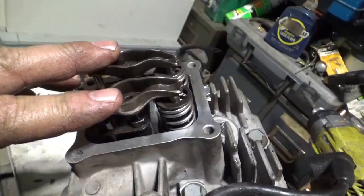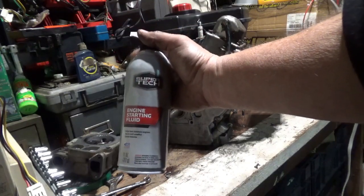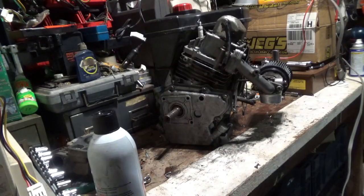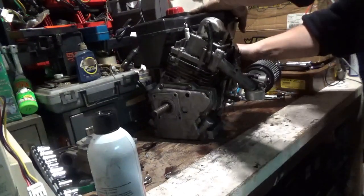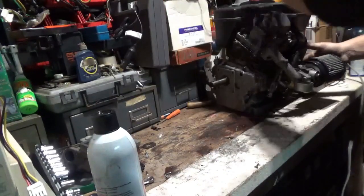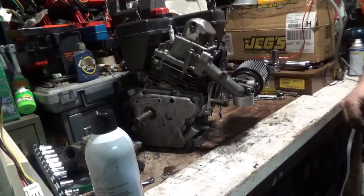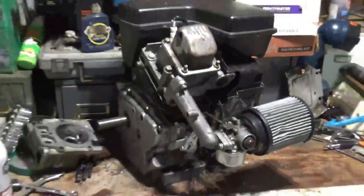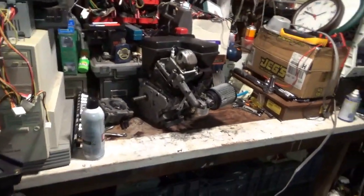Maybe this is why Tecumseh went out of business. I want to give this a quick cold start - I'm just going to start it on starting fluid. I've already put oil in it. Let's see what happens. It started! At this point I better stop because the wife's going to smell it and then I'm going to get yelled at.